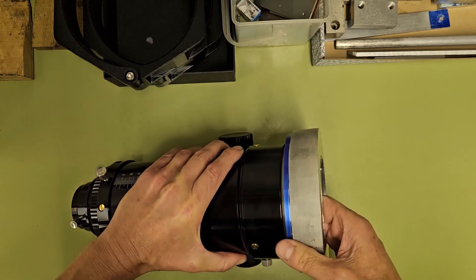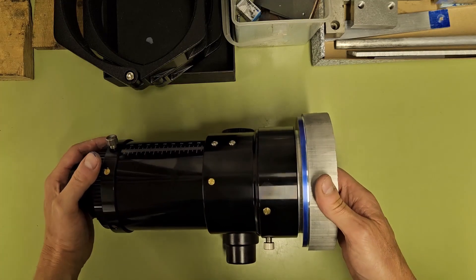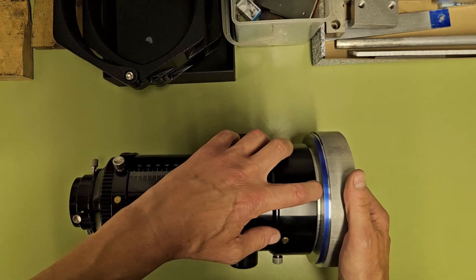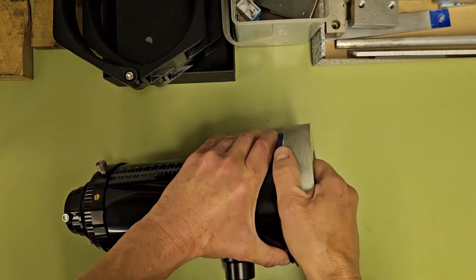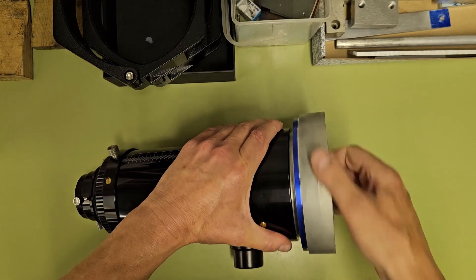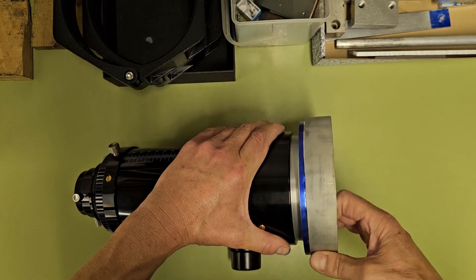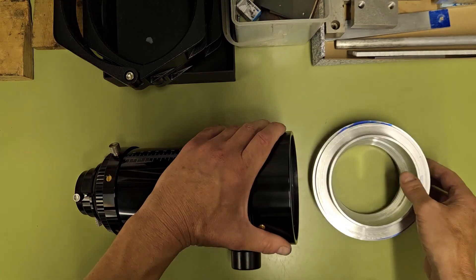The thread fit looks and feels good. There is a gap between the adapter and the focuser which we'll need to reduce, so we put the part back in the lathe and face off and chamfer the thread to the depth that we need.